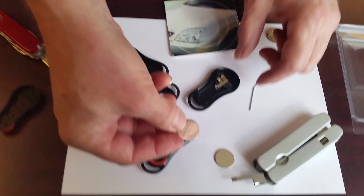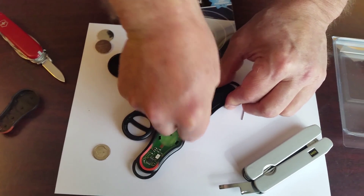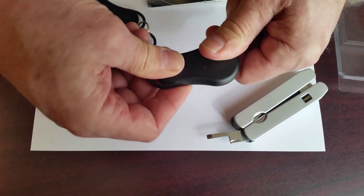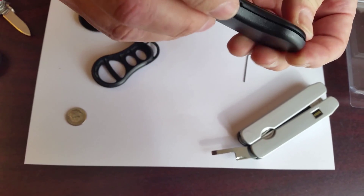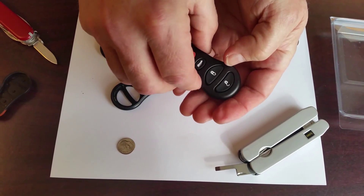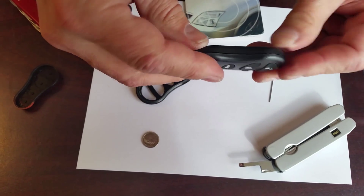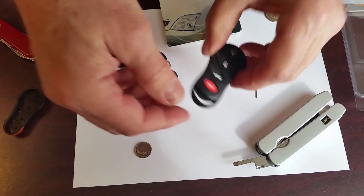Now take the new CR2016 batteries and place them in with the plus side up, one on top of the other. They are held in place by brackets on the back. Now put the back of the case and the front of the case together, making sure it's oriented correctly before pressing. Press until you hear a little snap. It may take a couple of attempts to get the positioning right — once you get a good snap, you're done. You want it to fit tightly around on all sides. And voilà, you have your replacement case.